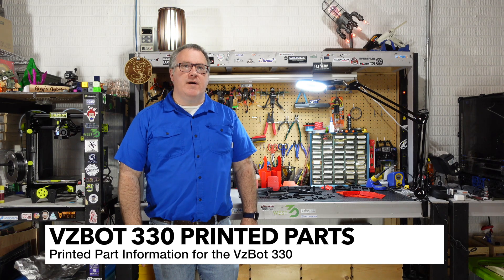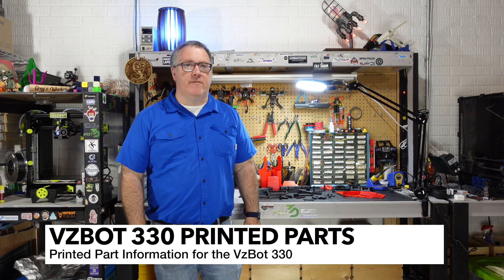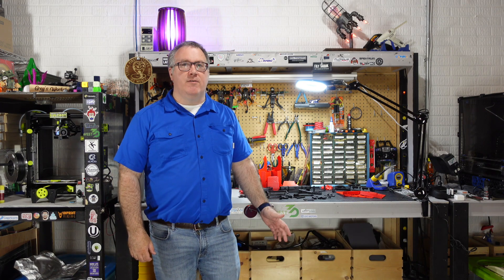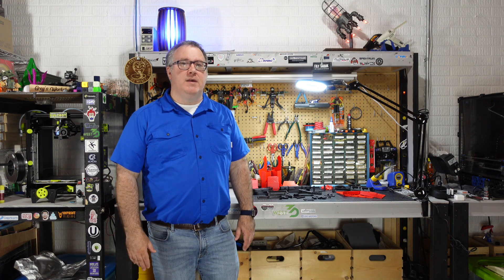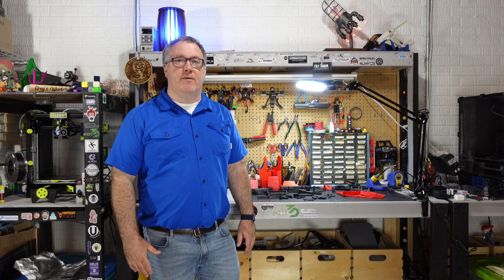Welcome to Greg's Maker Corner. In this video I'm going to be talking about the printed parts for the VZBot 330 Mellowfly kit. If you haven't seen my unboxing video yet, go ahead and check that out — I'll leave the link in the description. This is the first part of my build series and I'm going to be going through step by step on how to build a Mellowfly VZ330. A very important part of that is getting your parts printed, and I'm going to talk about what you need to know. Hopefully this will help you as you start preparing for your build.